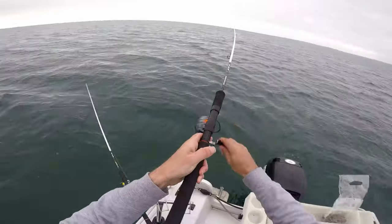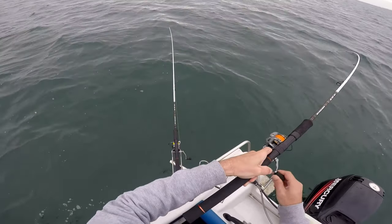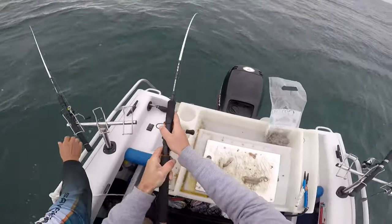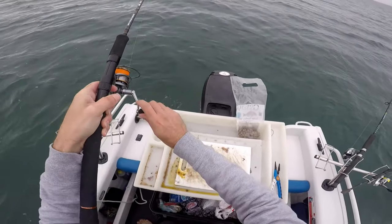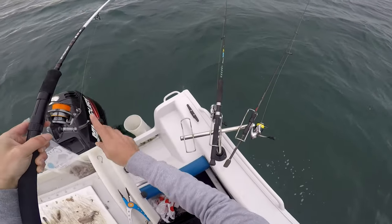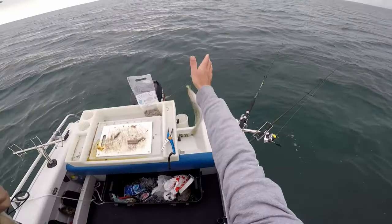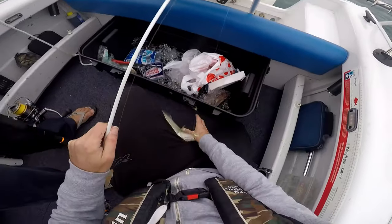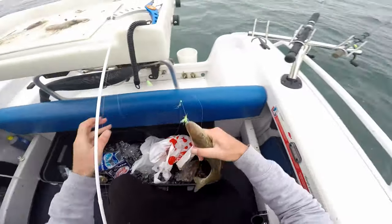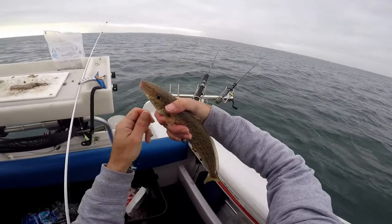Whoa, both of them, both of them! Do you want to grab the other one? It doesn't feel that bad either mate. Unless it's a school of pinkies... Oh, big whiting, big one! Oh, that's a horse! Oh, here's a good sized one. Look at the size of that! Look at that — that is what we came for.